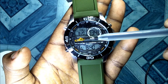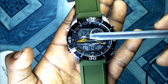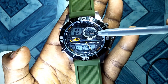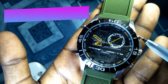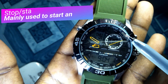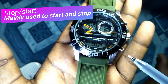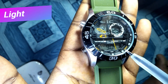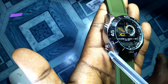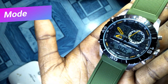This is the default timekeeping mode. Here you can see the date — today is Thursday, the 20th of the 8th month. And here it is counting the seconds, and here you can see the time. This button is called the stop or start button — you can see the alphabet ST/STP which means start or stop. This button is for light, and this button is for mode.